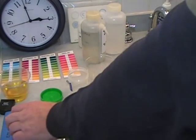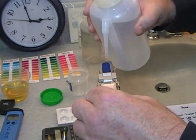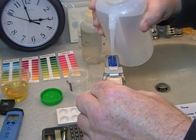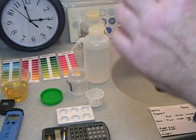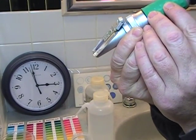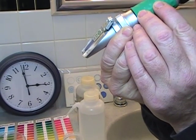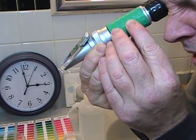Let's calibrate the refractometer. A couple drops of distilled water. Calibration is dead on zero — complete.